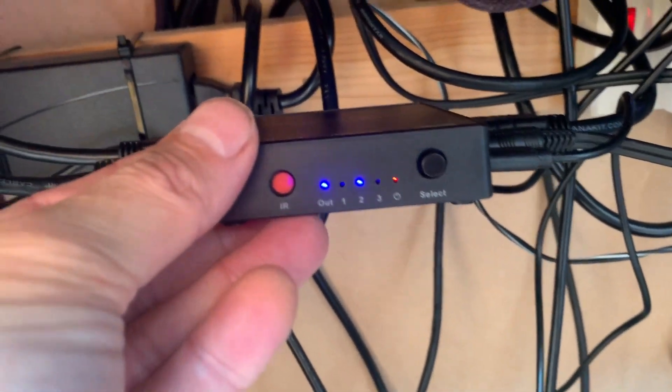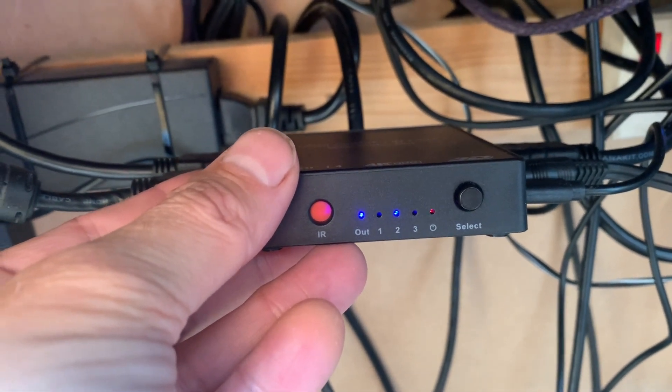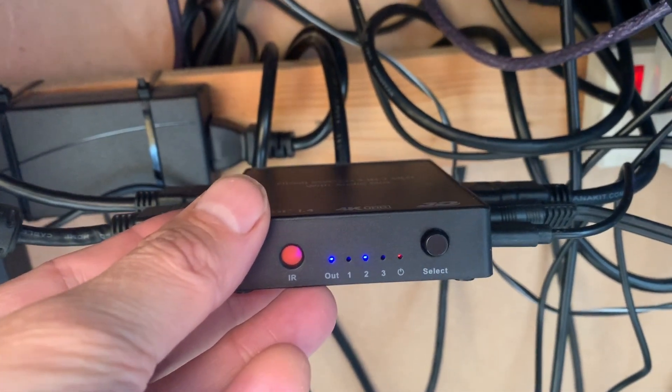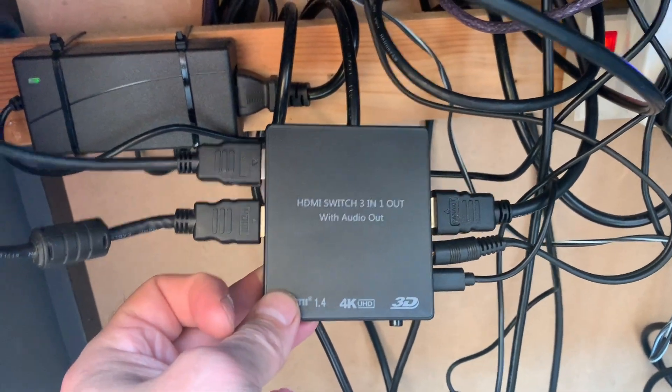So this switch will default to port 2 when there's no power in port 1, and then switch to port 1 when it receives power. Took me a while to figure it out but it works. These can be bought on Amazon for £15.